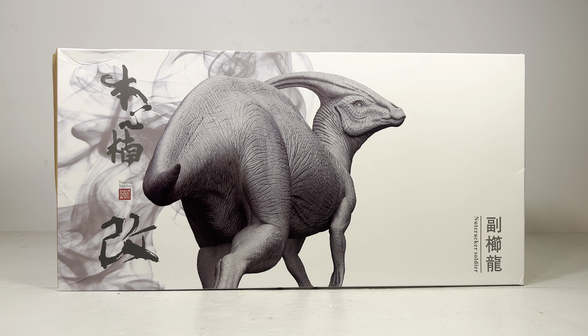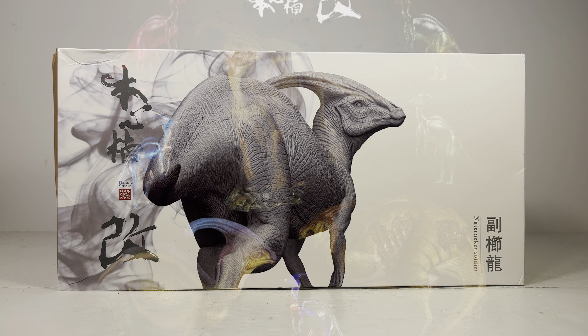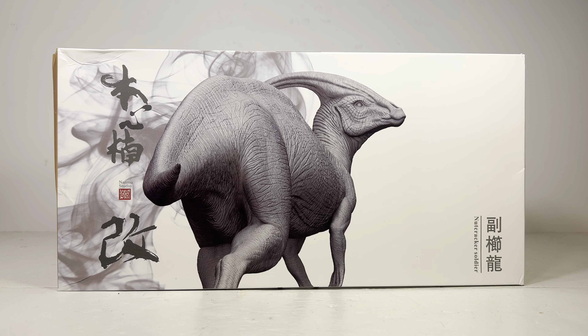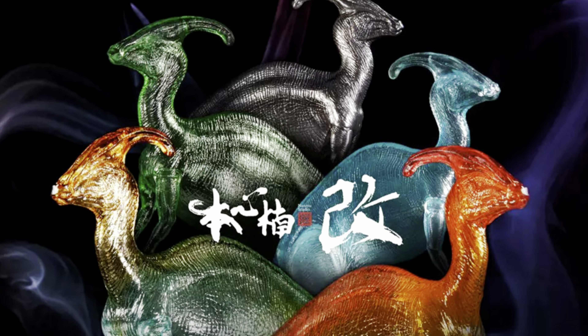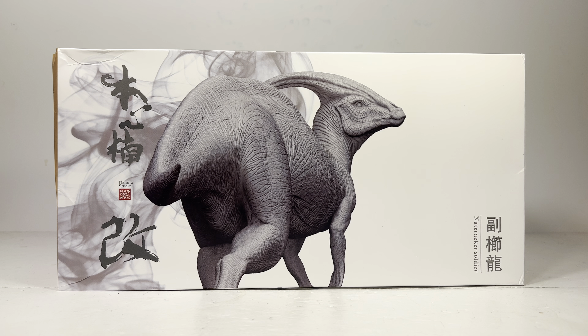Nanmu definitely went all out with this Parasaurolophus release — it's the most diverse release from them so far. We have the standard version based off the Lost World Parasaurolophus, the green one based off the Jurassic Park Parasaurolophus seen briefly when they first arrive on the island, the previously reviewed Corpse, and if you really hate money, five variants of a blind bag Parasaurolophus in translucent plastic different colors going for about $50 a pop. They're based off the Parasaurolophus maquette used for the Lost World, so this release will definitely destroy your wallet.